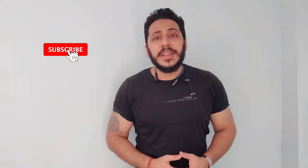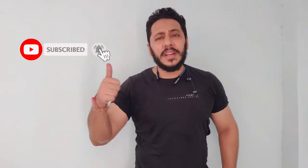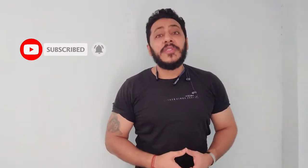Thanks for watching this video guys. If you like it, like and subscribe to the channel. See you next time.